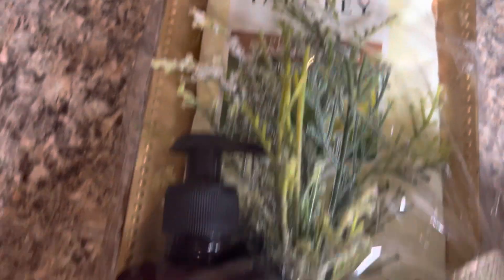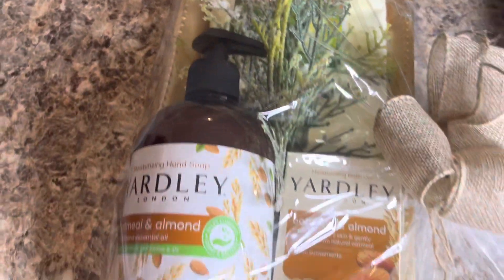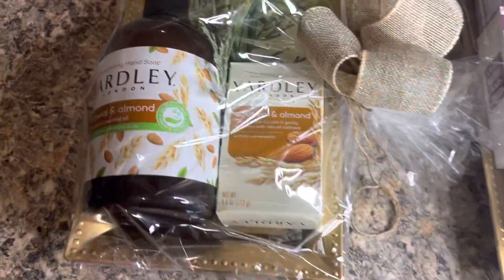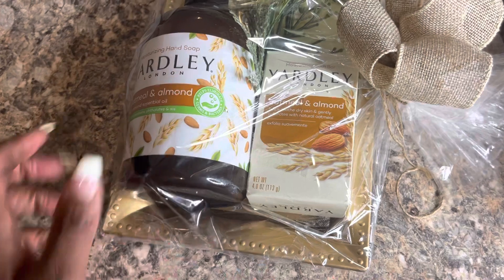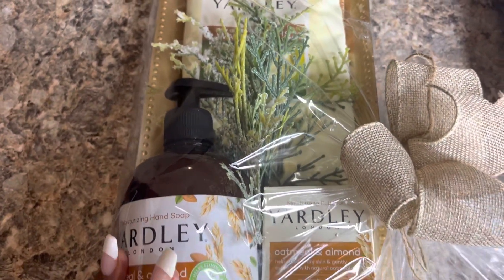So here we have one, two, three items and a tray — which is four items, which means $5. We'll just go ahead and add an extra dollar, even though it's not a full dollar's worth because I haven't used a full spool of ribbon, but with the ribbon and the actual plastic, we'll just say that we spent $6.